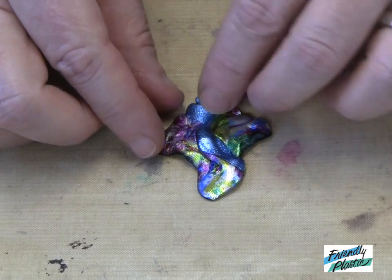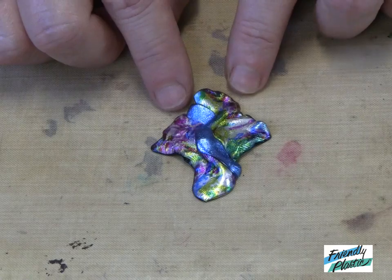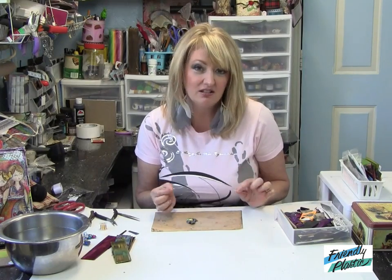At this point I can add any beads or whatever embellishments that I want. When I'm ready, I'm going to cool it in the water. To finish off our pendant, what I've done is I've taken a length of wire.